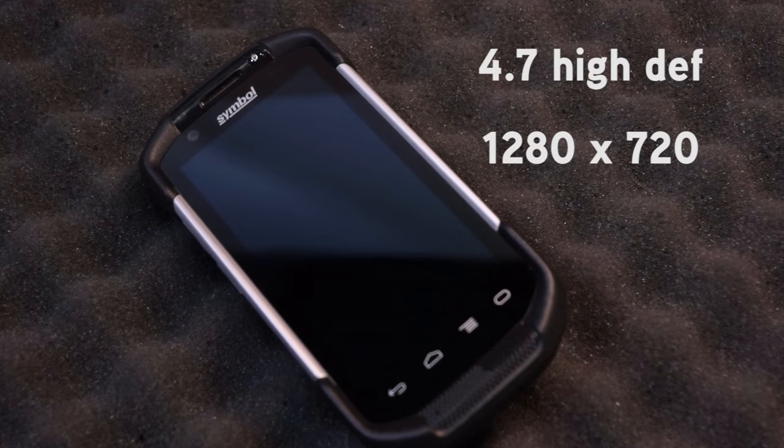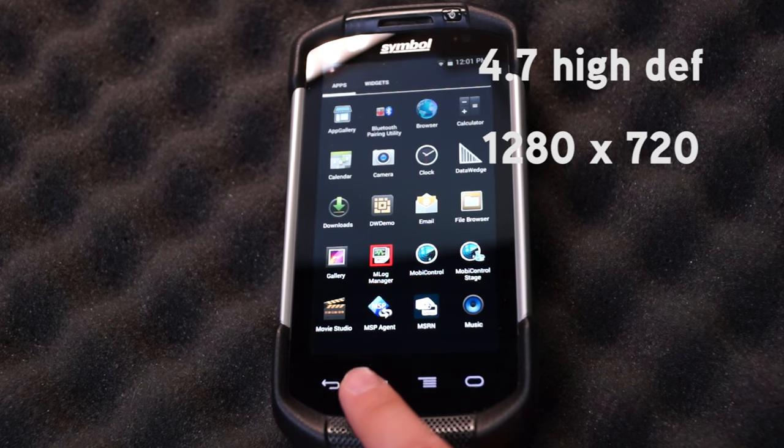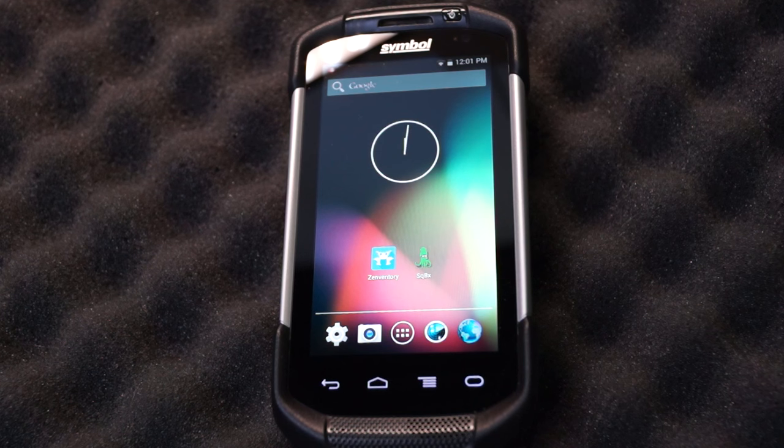It has a much better and bigger screen with its 4.7 inch high-def display at 1280 by 720, and it has a really nice bright screen so you can see it both indoors and outdoors.